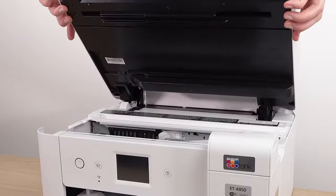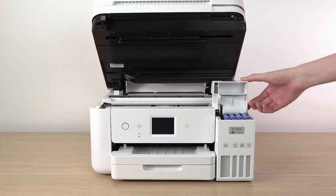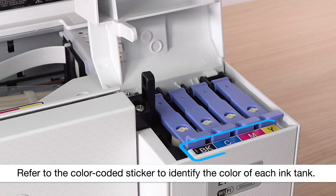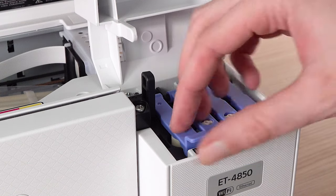Lift the scanner unit and open the ink tank cover. Open the ink tank cap for the black ink tank.